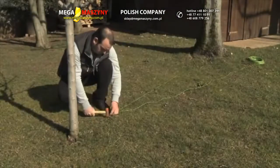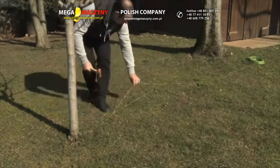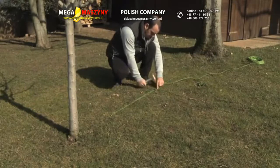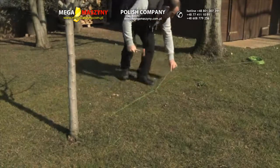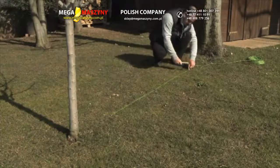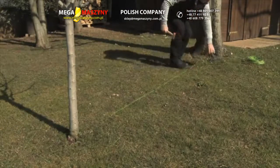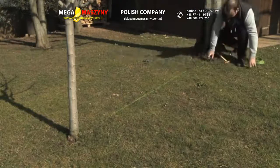If two or more obstacles are close to each other, circle the obstacle closest to the perimeter. Lay down the wire straight towards the second obstacle, circle around it, then go back with the wire towards the first obstacle by laying it close to the other, if the length of overlapping wire between the obstacles is a minimum of 70 cm.